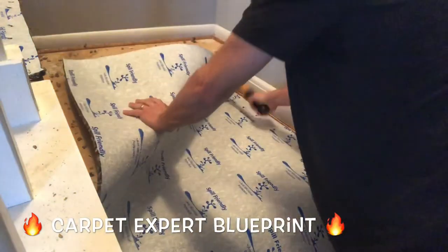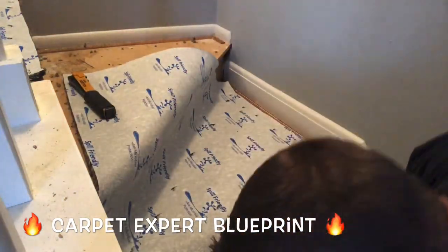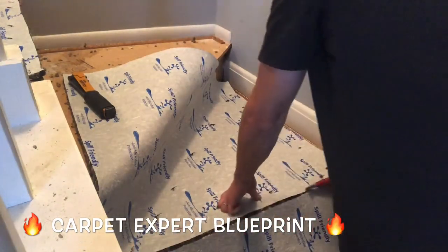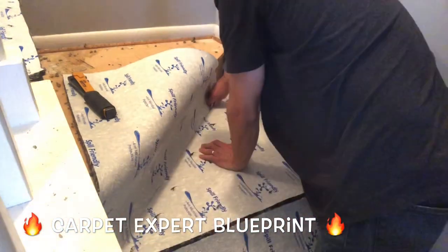It's Michael Alder here from CarpetExpertBlueprint.com, breaking down how to carpet pie stairs effectively, efficiently, and the best hack style possible so that you don't have to overthink this and you can get a beautiful result.